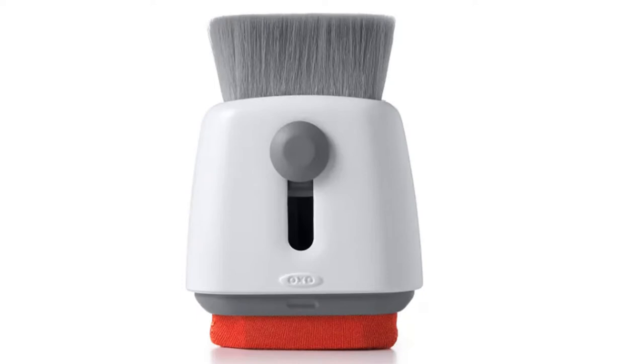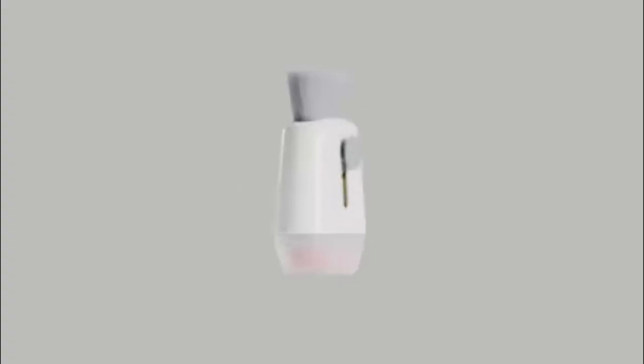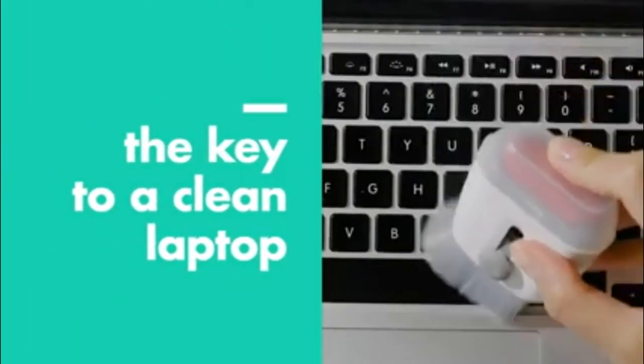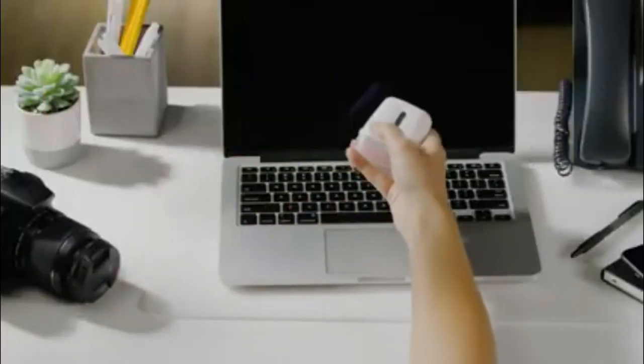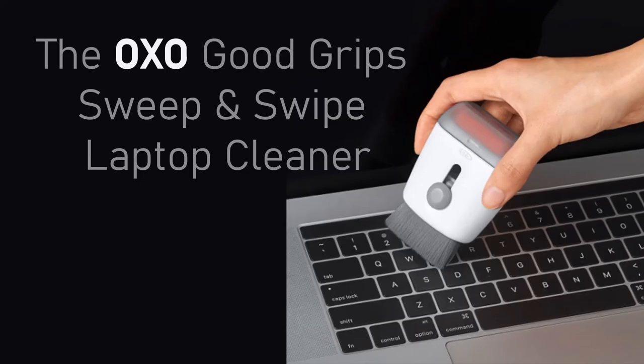The two-in-one tool keeps laptops and tablets looking as good as new. The ExoGood Grip Sweep & Swipe Laptop Cleaner was created to keep laptops and tablets free from fingerprints, dust, debris, and scrubs. It has a retractable brush which keeps away dirt and scrubs.